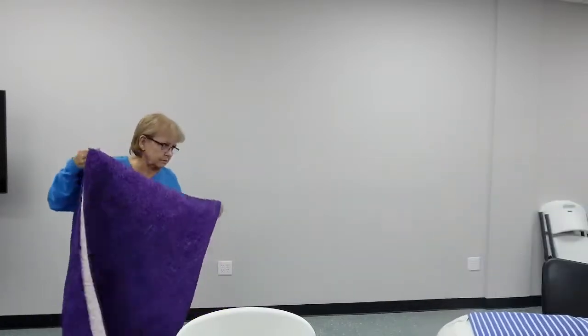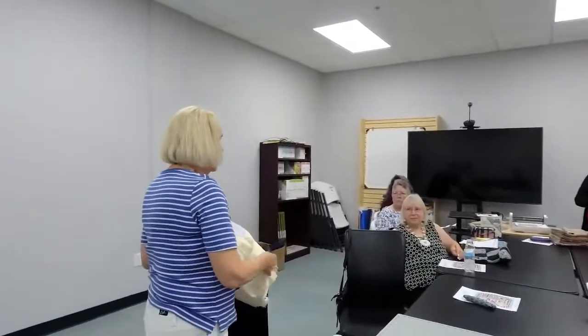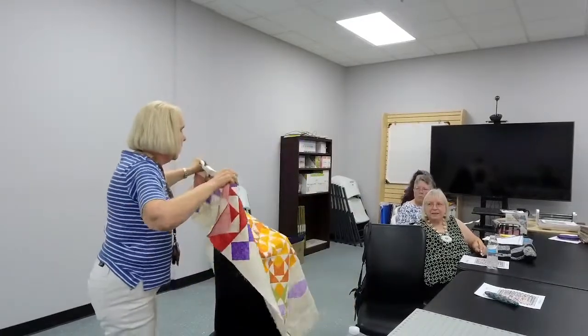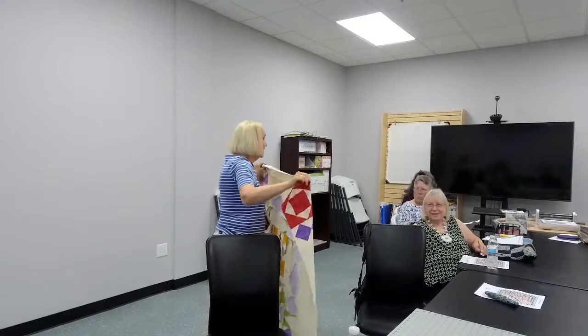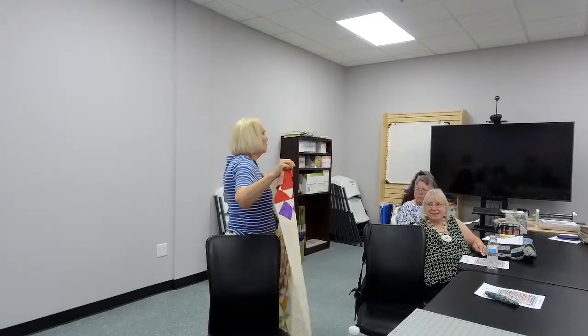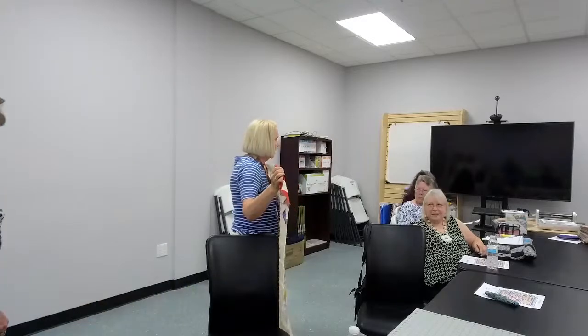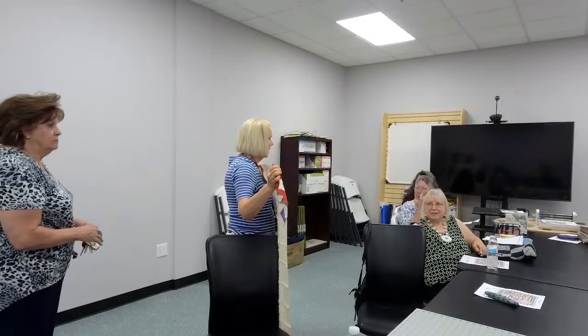That's really beautiful. I love the color choices. Thank you. I have a couple of things because I put this — I'm not doing it right. I started in the middle, so I don't know if it'll be all right or not. So far I think I know, but that's not our pattern.